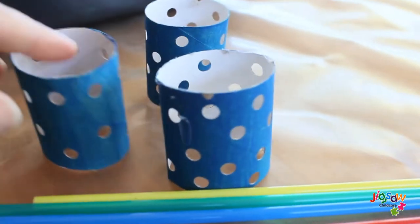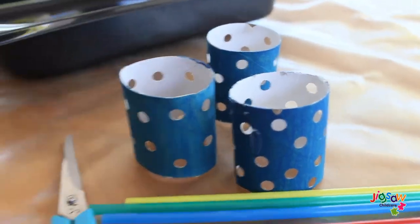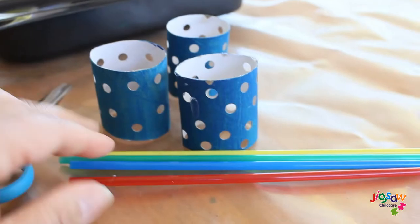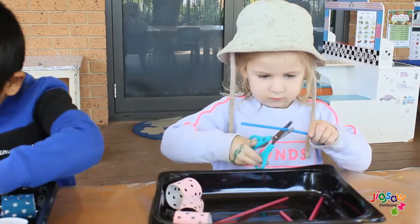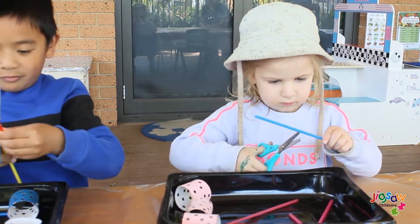Cut your recycled cardboard tube in half and punch a variety of holes into the tube. With the supervision of an adult, ask your child to cut their straws in half.